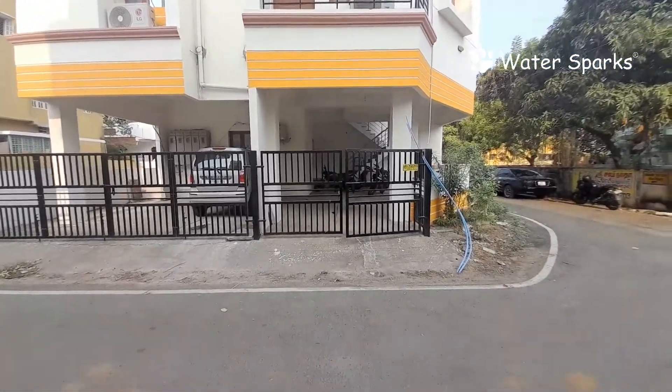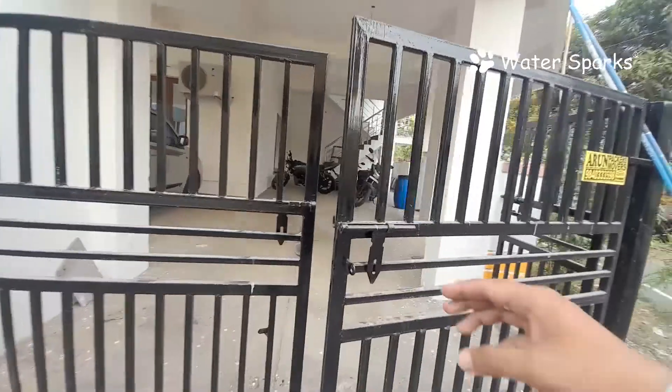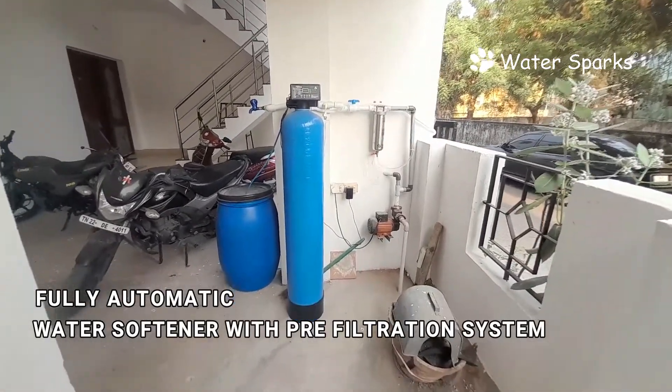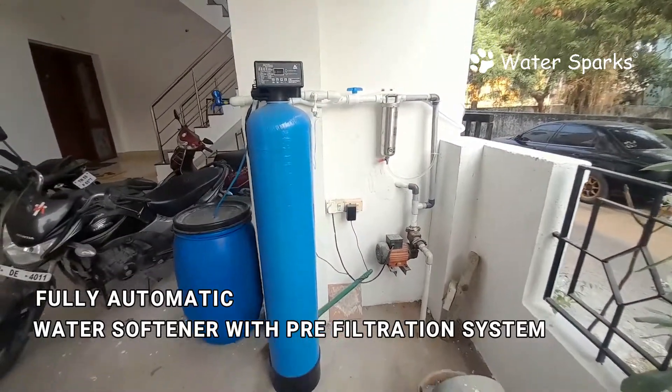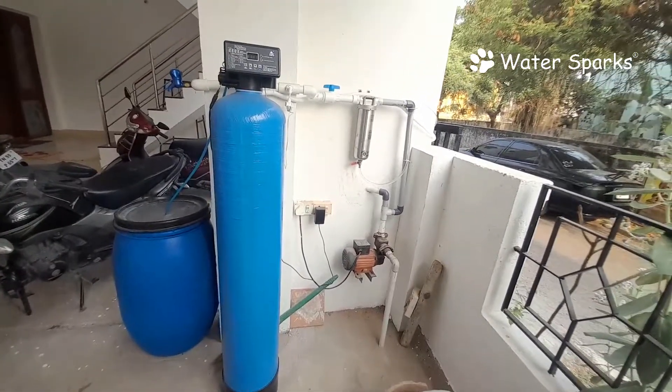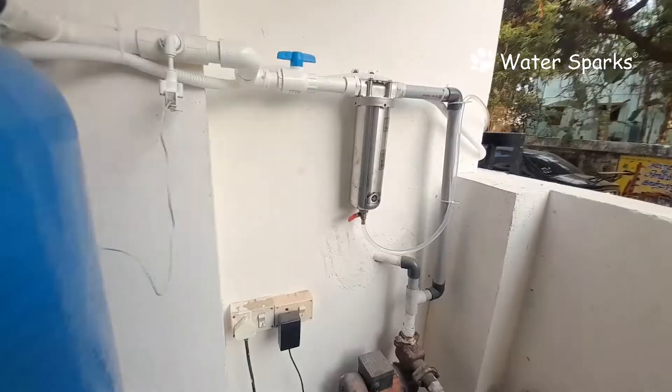Today we are at Chrome Page Shenay. Here we have installed a fully automatic water softener plant with a stainless steel pre-filtration system for a four-flat apartment. They faced a severe hard water problem with sediment impurities, so we installed this stainless steel pre-filtration system and water softener plant.